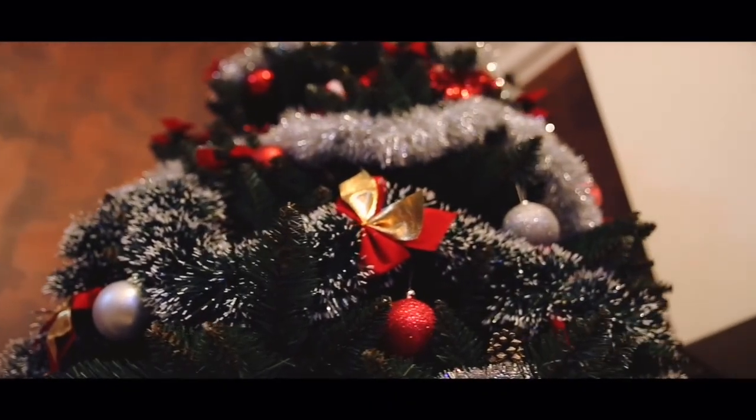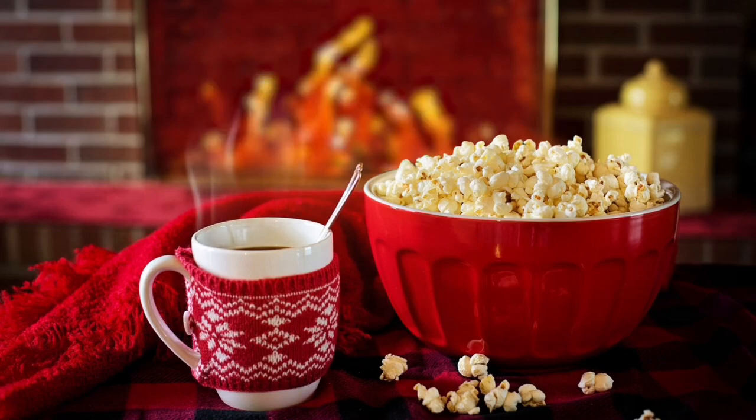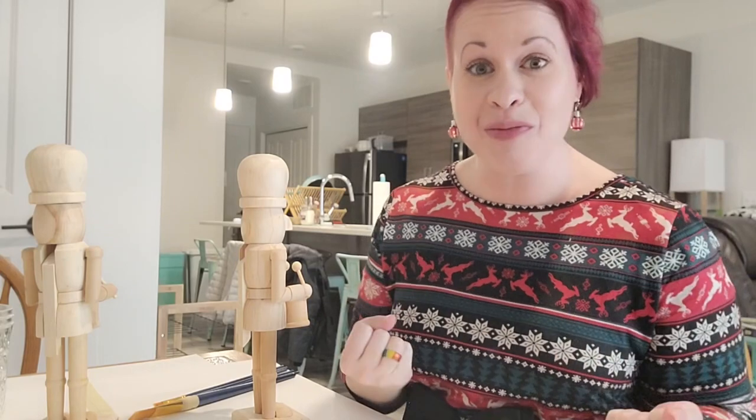It's Vlogmas time for you and me, 2023, with Disney Devotee. Happy Holidays, Pals! Hiya, Pals! Disney Devotee here. Welcome back to another day of Vlogmas!